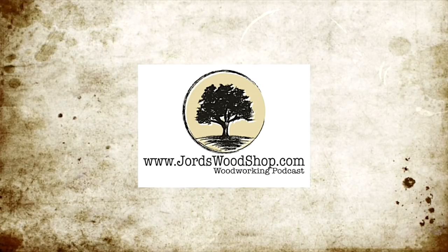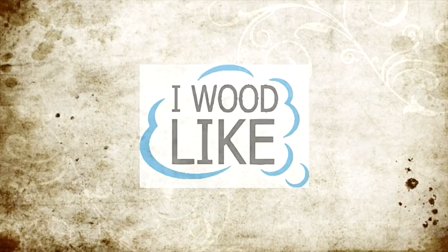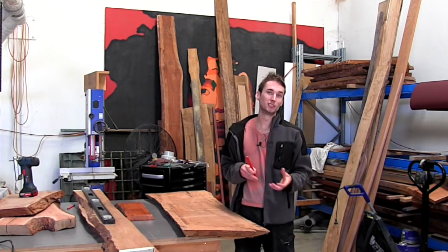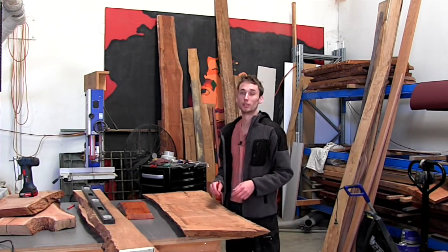George's Woodshop is sponsored by Minimax and by I Would Like. Check out their products at iwouldlike.com. All week I have been doing little things around the workshop, so I've been making chopping boards and that's what we're going to do today.